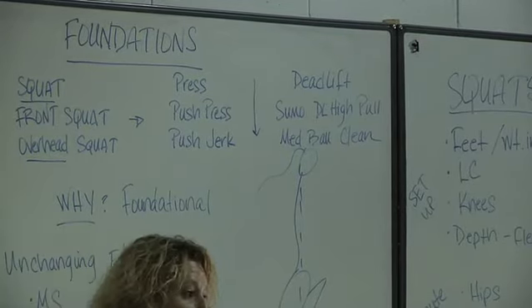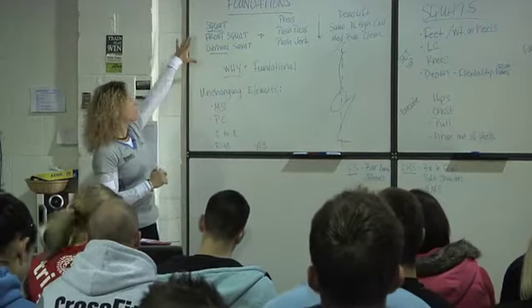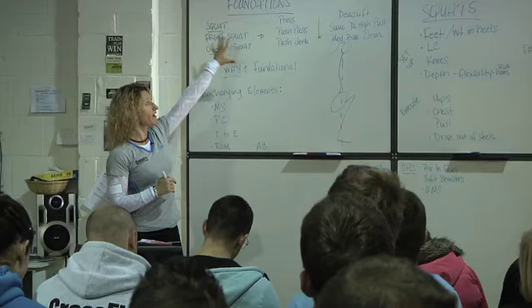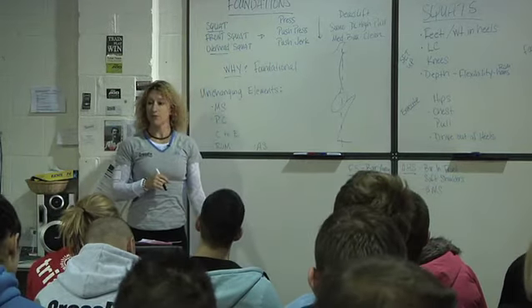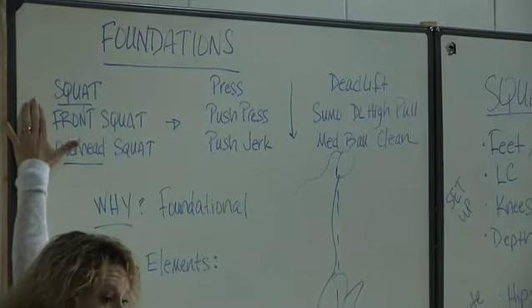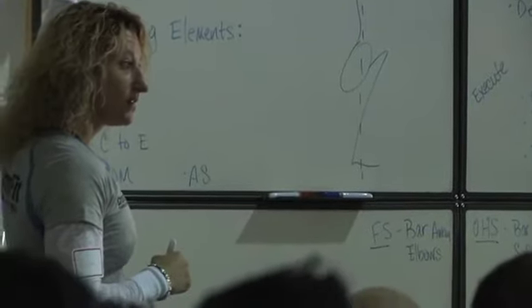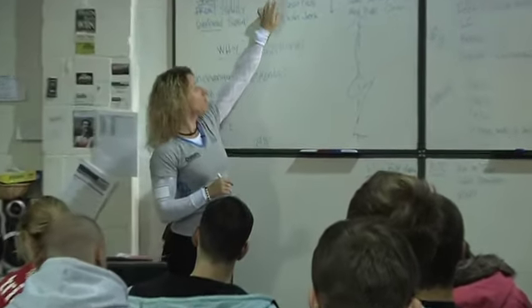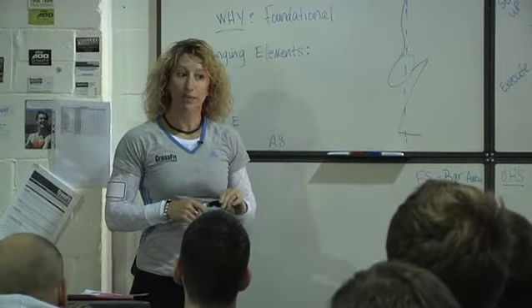These are progressions. They build off of each one. The things you hear us teaching through the squats, you're going to hear elements of those through the rest of those nine movements. They build from very simple and basic to pretty complex and powerful movements, and each of the mechanics that we learn in that simple progression is going to build into the more complex movement.